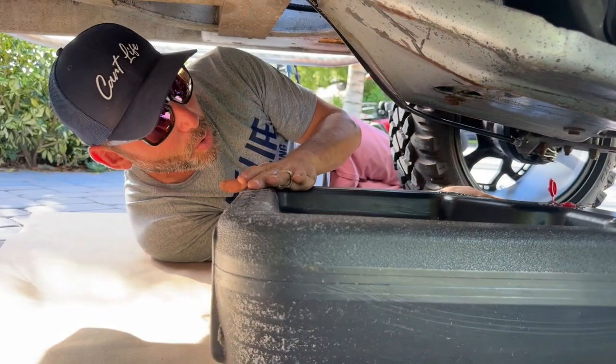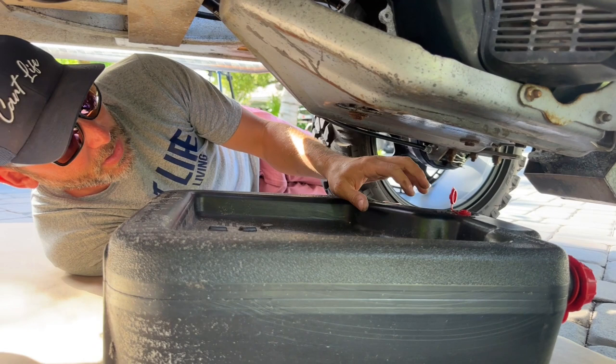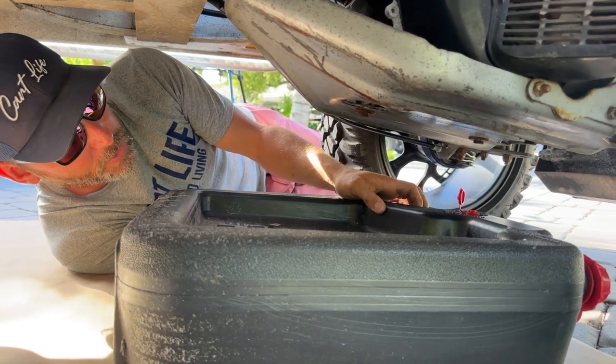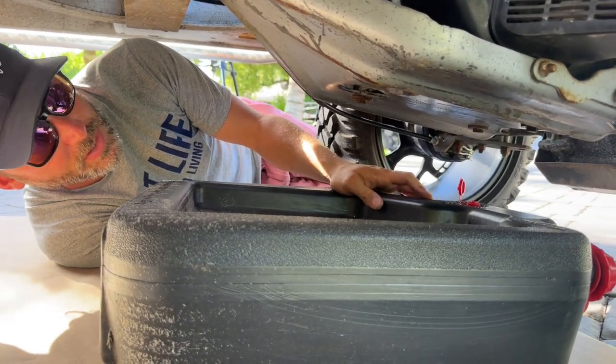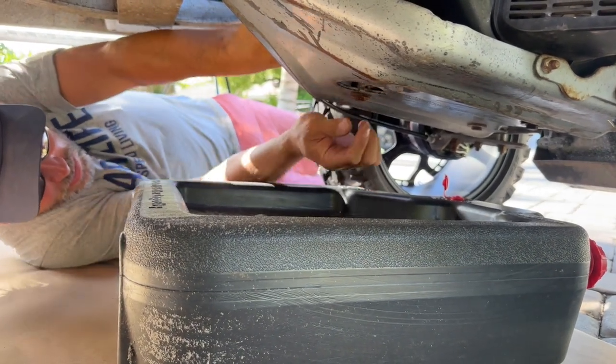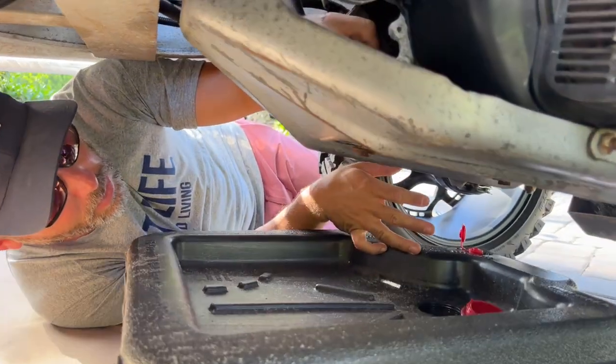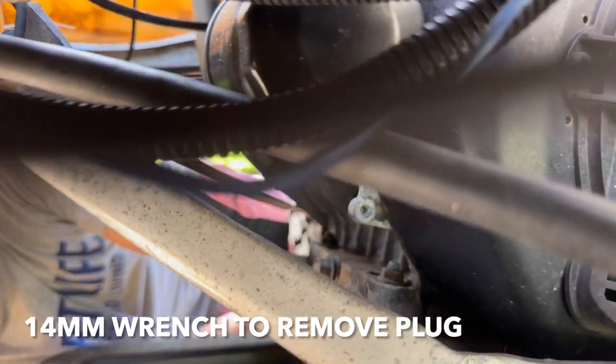So this is an oil catch pan. You just want to make sure everything's tight on here. You get this at the auto parts store and it makes changing oil super easy. Under the golf cart now, on the Kawasaki FD290 motor, the plug here is a 14 millimeter, which is super random, but that's okay.